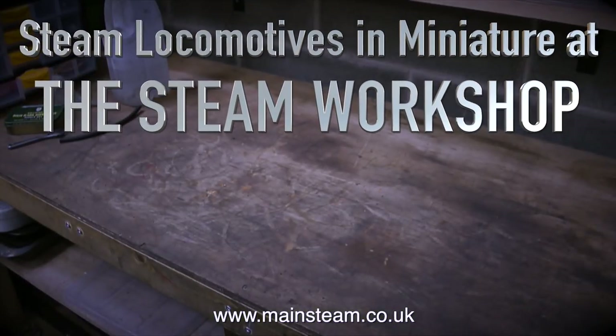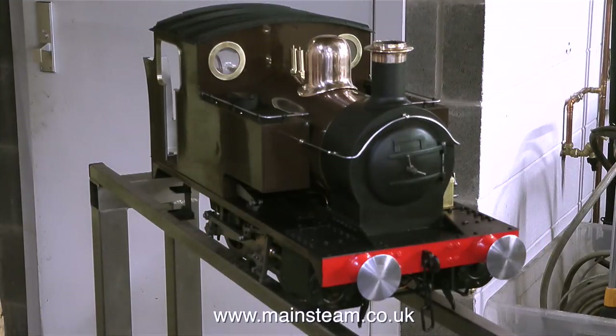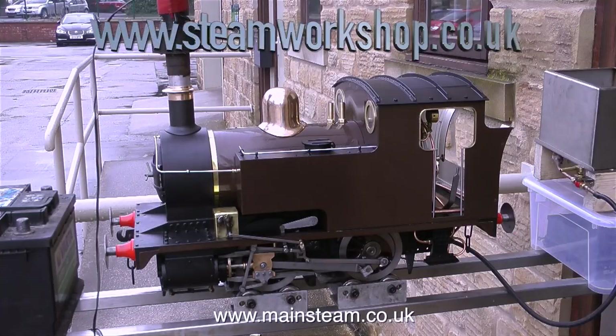Steam locomotives in miniature at the Steam Workshop - this is part 23 and it's the first steam test. You will notice that the engine has gone off my bench and is now on the special stands at the Steam Workshop, which are ideal for transporting steam locomotives from the workshop to the outside to test them.